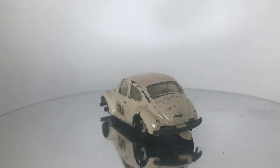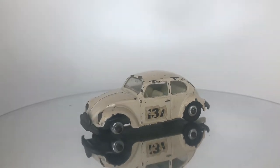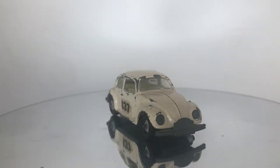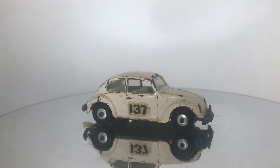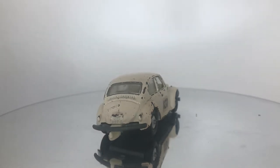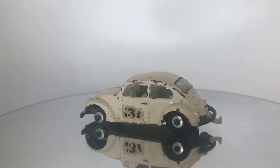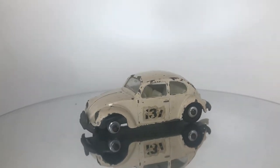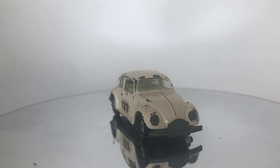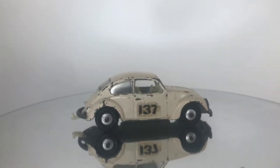A few different variations of this casting can be found. It was produced in either a light cream color, which is what we have here, or a brighter white color. The numbers on the side were done either as decals or as stickers, and this one I believe is a stickered version. This model was only produced for one year, just 1968, because in 1969 the Superfast line took over. The model was continued in the Superfast line, and they introduced an additional color, so some of the Superfast models are actually a dark metallic red.